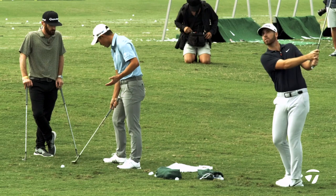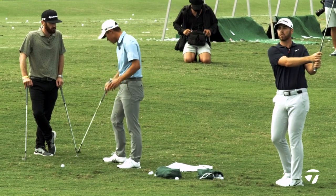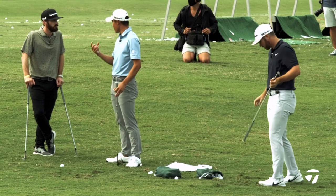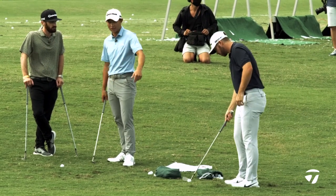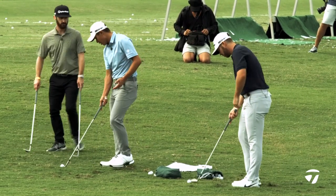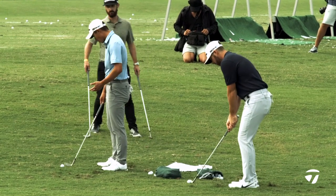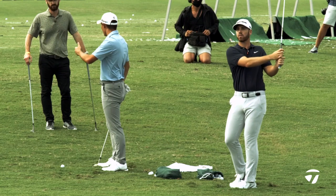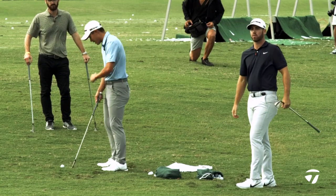We hit a ton of shots off the toe — that's just the nature of things. When you come across it a little bit with an open face, having extra grooves helps so much: it deadens the ball, softens it. So when you're trying to hit a soft shot, you can open it, go with the slope. And if you catch it high on the toe, it's still going to spin — whereas with a normal wedge, you're not going to have that kind of grip on the club.